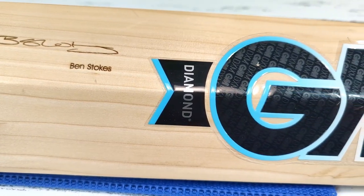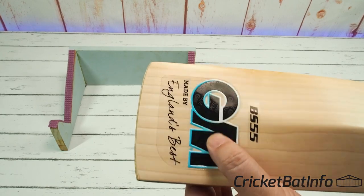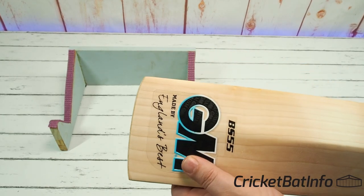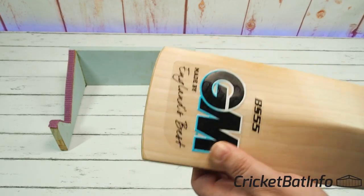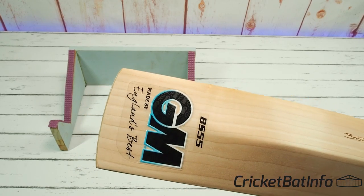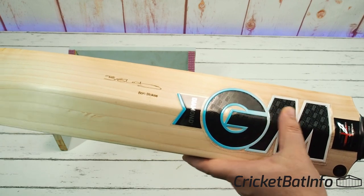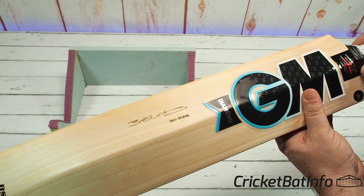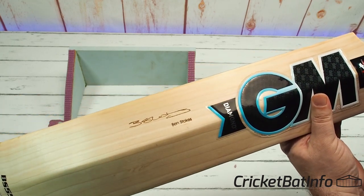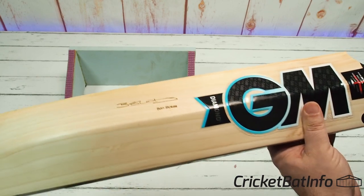BS55, made by England's Best. You've seen Gunnamore stickers before — they are the top of the tree. They're still going with this clear background, so sometimes you do get a bubbling effect. But I still like it because it's showing off the wood, which I think is the whole point. It's textured GM, DXM, WWGM cricket, DM dash cricket, English Willow, handmade in England by Gunnamore since 1885.